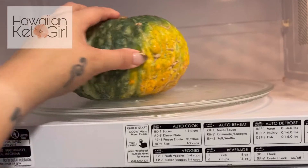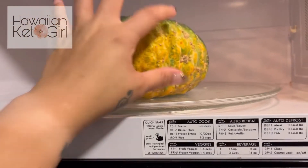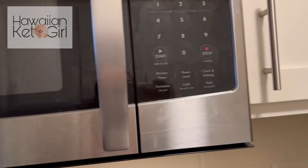I'm just testing out the kabocha and it's really hot, so be careful when you handle it. This was two minutes and it's still super hard, so I'm just going to do another two minutes here.